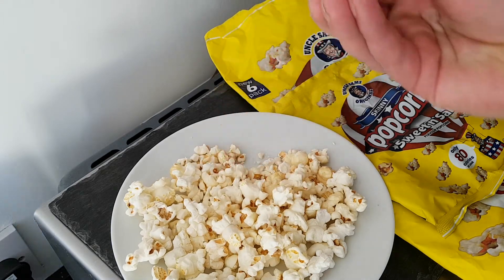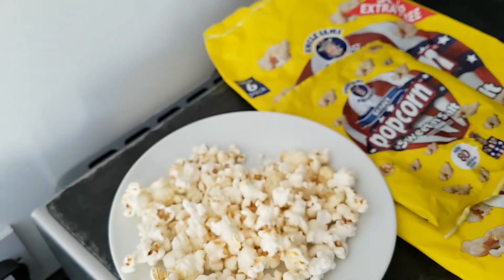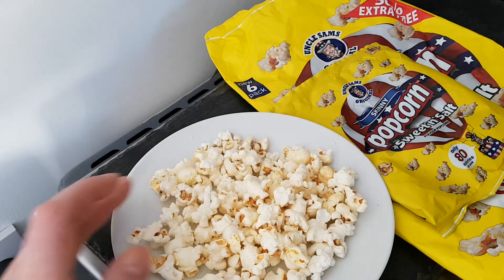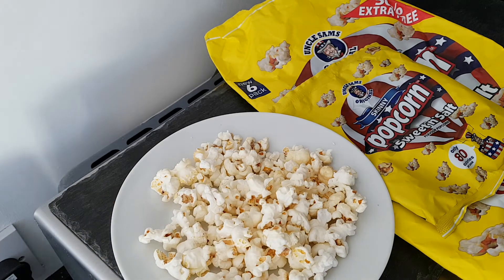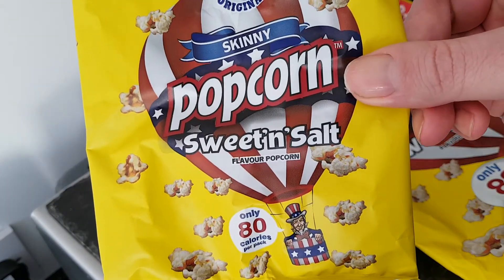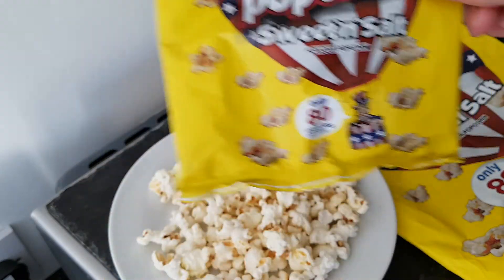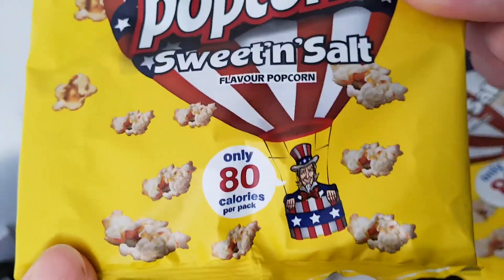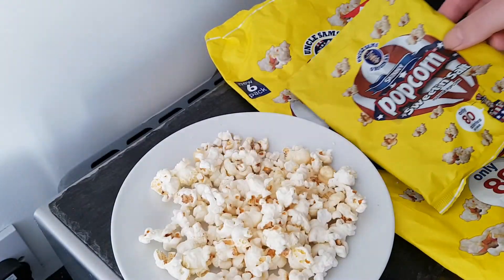A couple there that haven't quite popped, so they'll be a little harder. Beautiful flavour — absolutely beautiful. The combination, like I've said, of sweet and salt — it's just absolutely beautiful. And only 80 calories per pack. 80 calories per pack. That is really impressive.